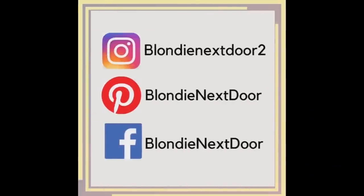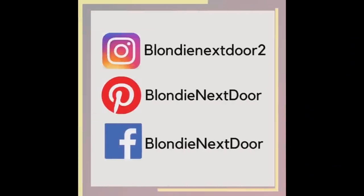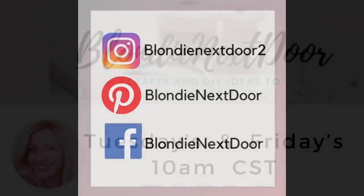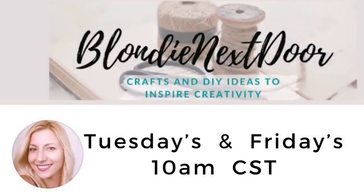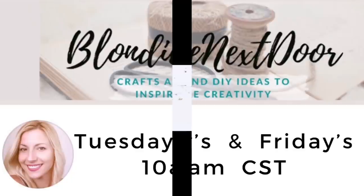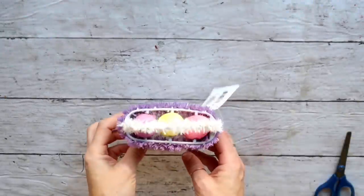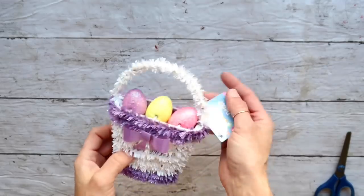If you're on social media I would like for you to look for me — I'm on Instagram, Pinterest, and Facebook. Come say hi, I would love to get to know you! My regular upload times are Tuesdays and Fridays at 10 a.m. Central Standard Time, unless I'm participating in a collaboration or challenge, in which case I'll let you know in advance.